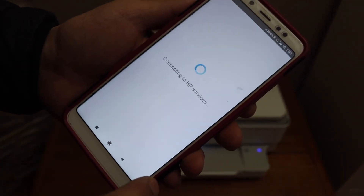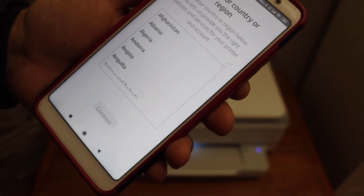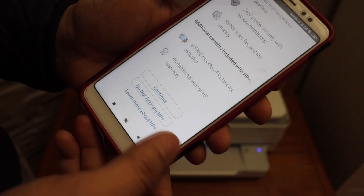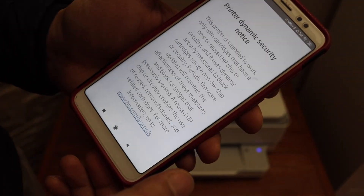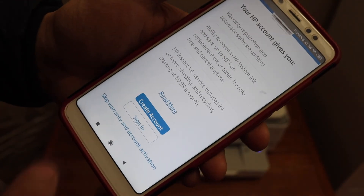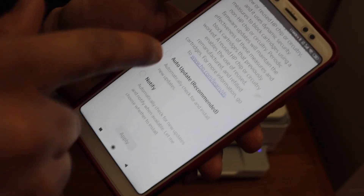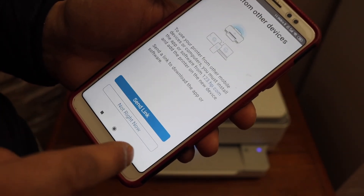The printer is connected to the Wi-Fi. Click Continue, click Continue again. Select the country of your residence. You can join HP Plus or just decline and do it later. You can also create an HP account or skip the account activation. Select auto updates for your printer. The setup is complete and you can skip the printing page.